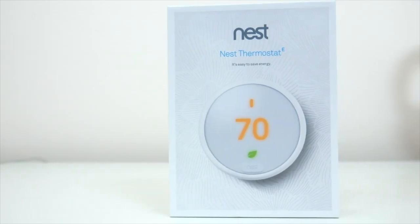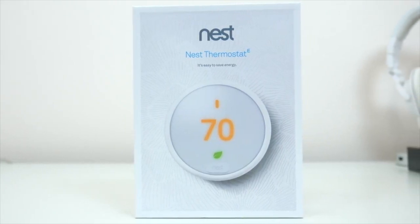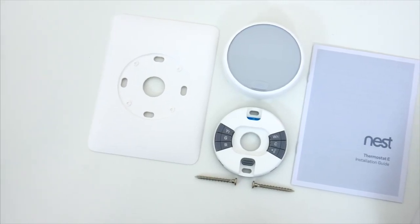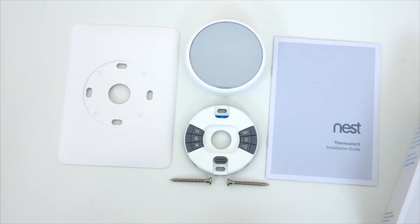Full disclosure — I'm not a handyman. I don't mess with these kinds of things around the house really ever, so I was a little nervous about installing this. Fortunately, even for a complete newbie like me, it's very easy, and it's honestly something anyone can do with little to no experience.